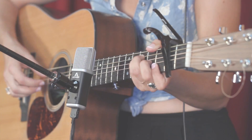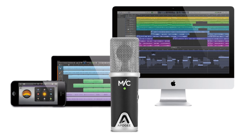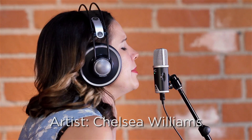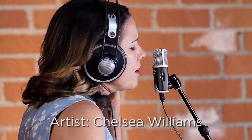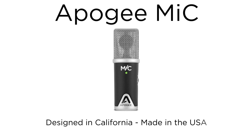Now you can have the same professional quality and turn your iPhone, iPad, or Mac into your own recording studio. It makes me wonder, as I ramble on.